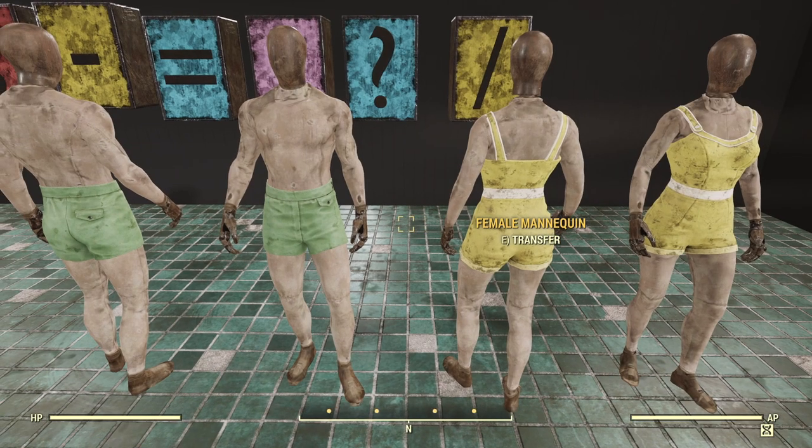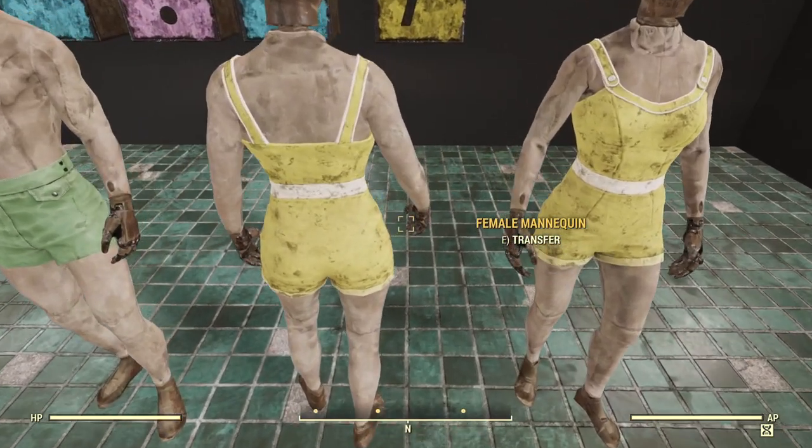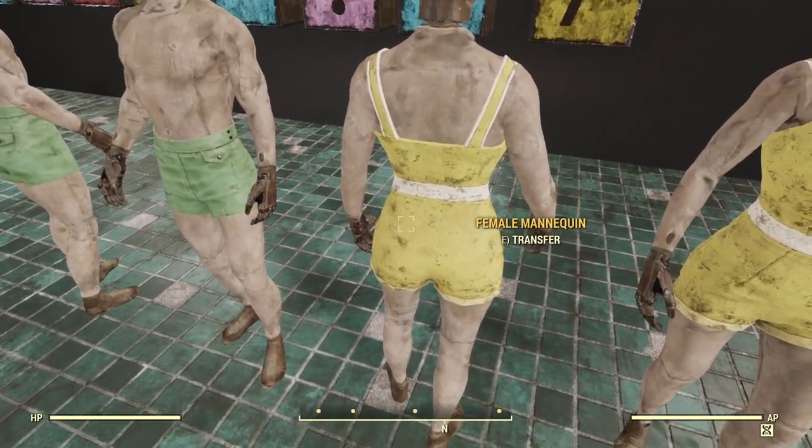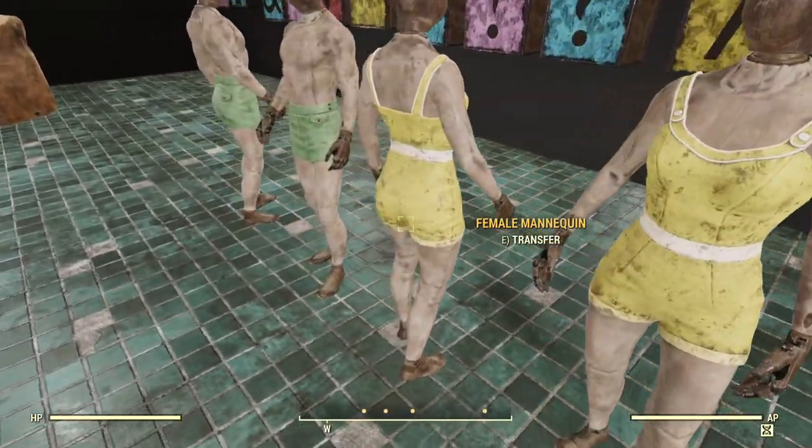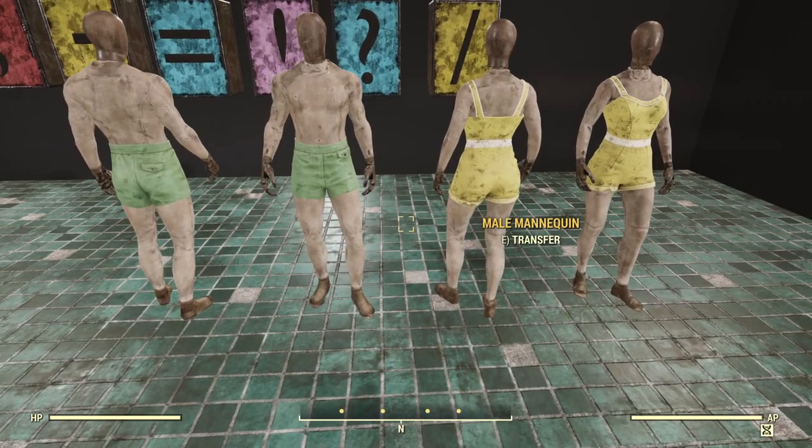Next up we have the swimsuits. Even though they have a brighter color than most outfits that come with these bundles, they actually still look good — like they genuinely belong. You can see there are dark splotches and little wear and tear details on both the swim trunks and the swimsuit.